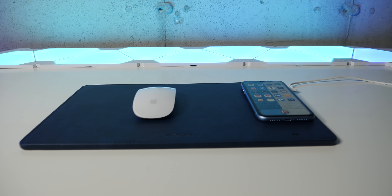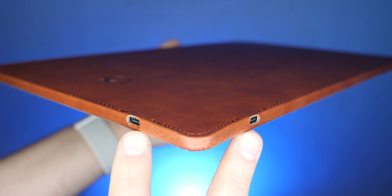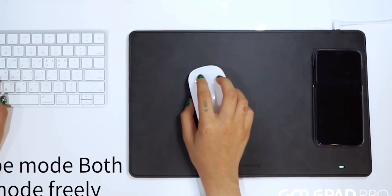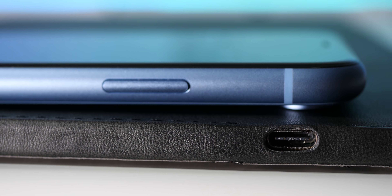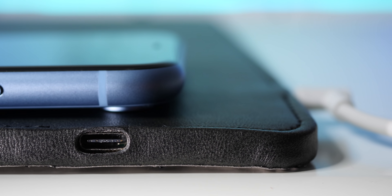I'm loving how versatile this thing is — it really adapts to how you want to use it. You can set up the charging cable to run four different directions, because there's two different ports. That's a really cool touch. Even better is the fact that you can use this in landscape or portrait mode. So if you don't have a ton of room, like if your desk isn't wide enough, you have another option. That's adaptability.